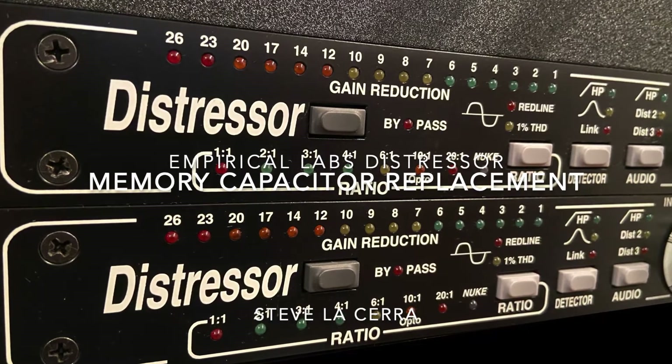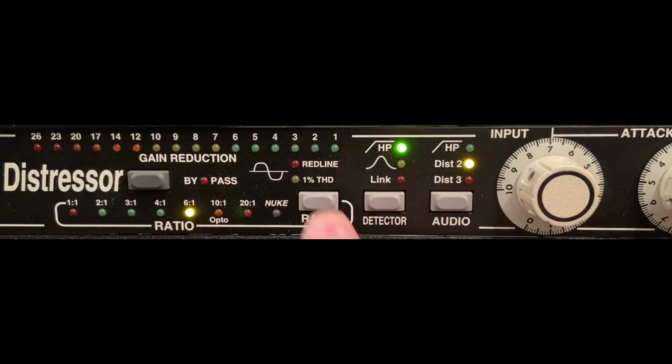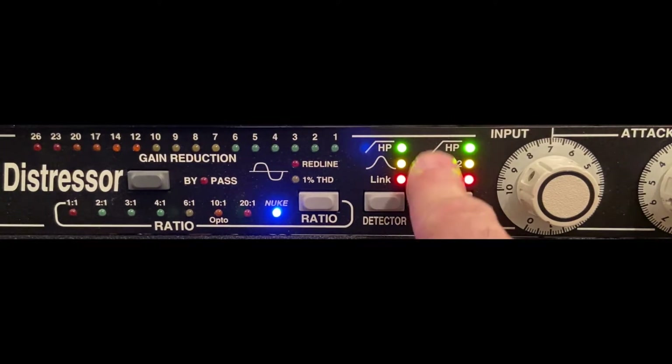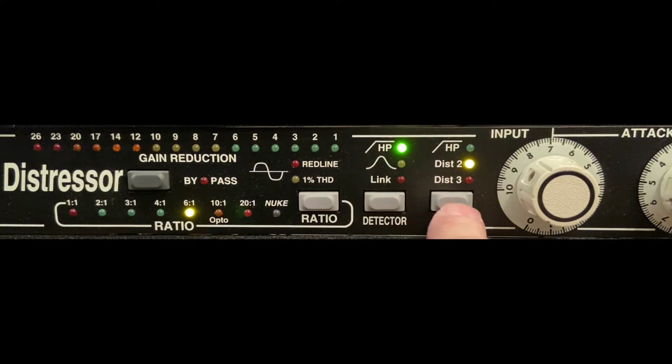Hi, this is Steve Lacerra. Today we're going to replace the memory capacitor in an Empirical Labs Distressor. The Distressor has a memory circuit that retains your switch settings when you turn it off or unplug it. When you turn the unit back on, it's supposed to return to the same settings. As these units get older, the capacitors used to power this memory circuit lose their ability to hold a charge, and the settings aren't stored. As you can see in this Distressor that was made around 1998, the unit always powers up to a default state. It doesn't retain the settings when it's turned off, so we'll need to change that capacitor.